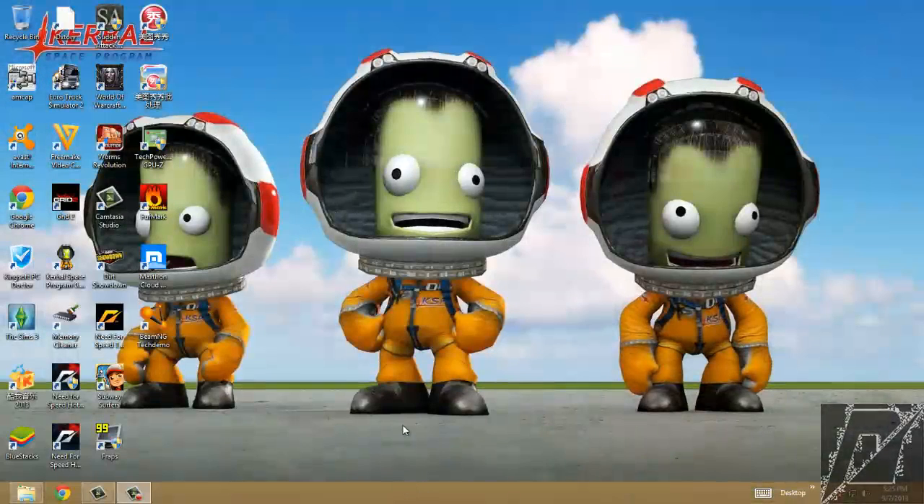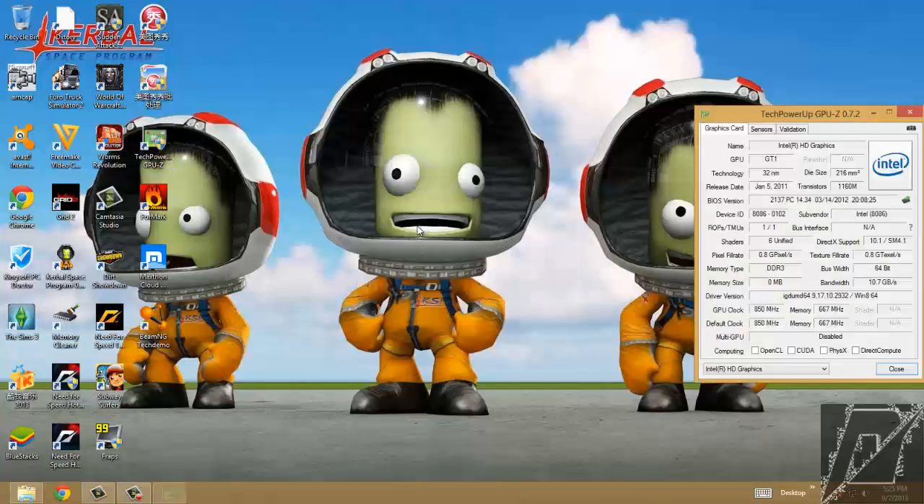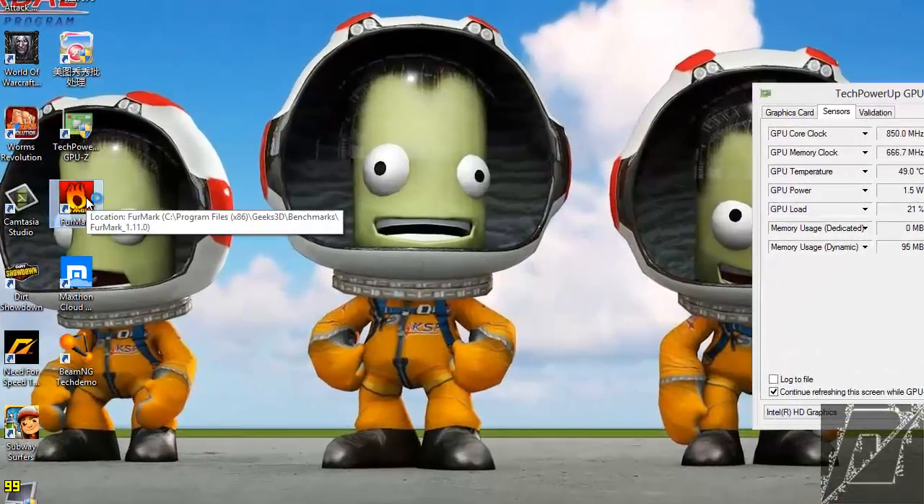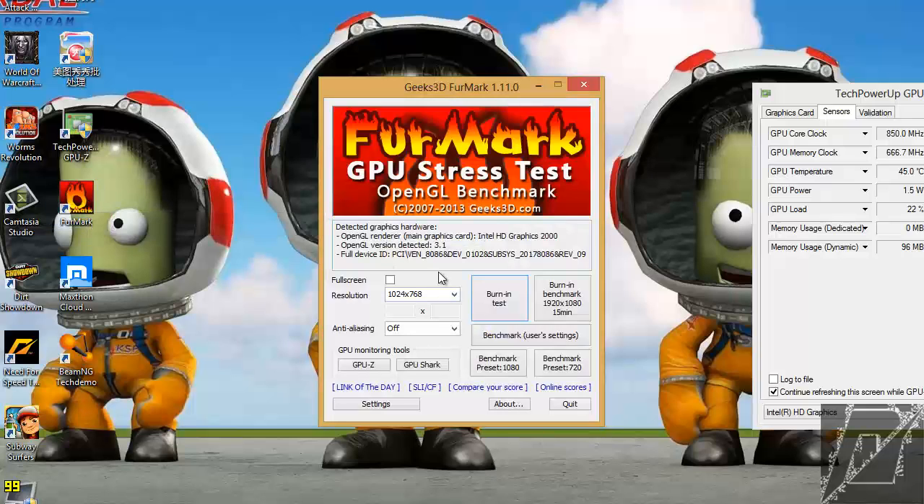I will show you how to validate the overclock of your Intel HD graphics. First, download GPU-Z and FurMark — the FurMark stress test is used to ensure your overclock is stable.